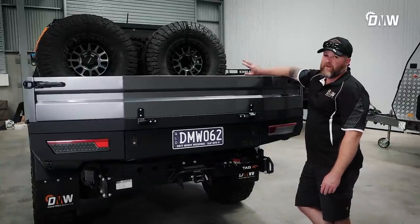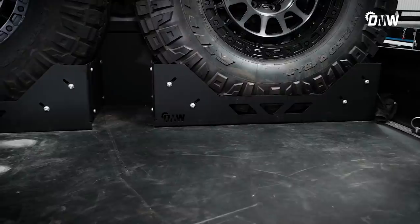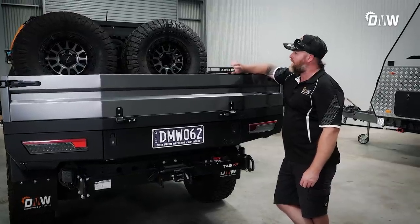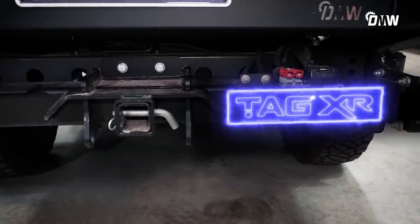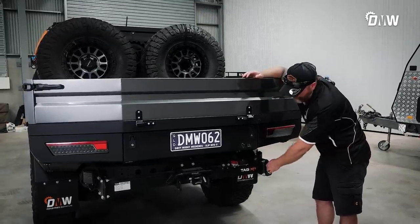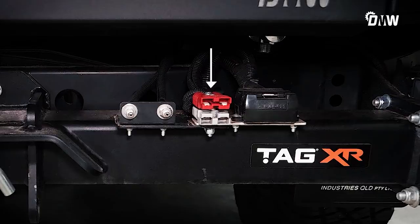On the back of the tray we've got twin spares held by the DMW wheel carriers. These ones are adjustable — they fit a 37 and can go down to a 33. They're a smick little setup and they hold the tyre really well. Right here we've got the Tag towbar on the back — you can't have a car without a towbar. It's set up really well and sits really high the way Tag designs it. It's got recovery points on the back, the big caravan plug, the red Anderson for electronic stability control on caravans and trailers, our charge Anderson, and obviously airbags in the rear as well.